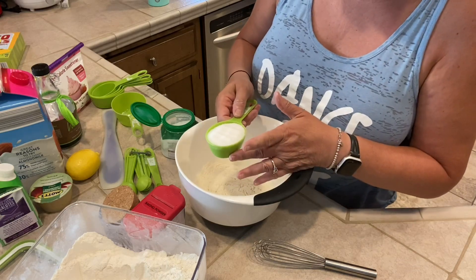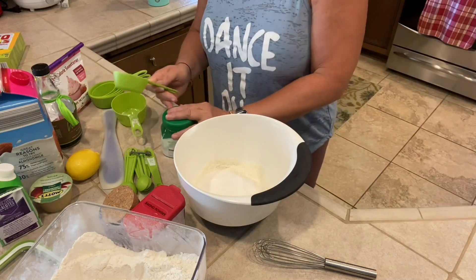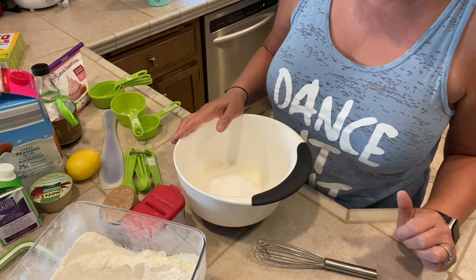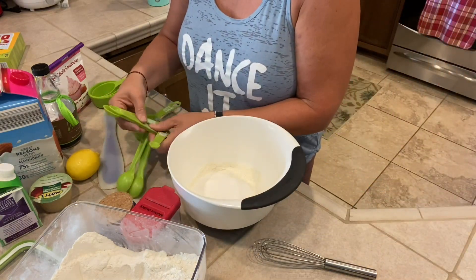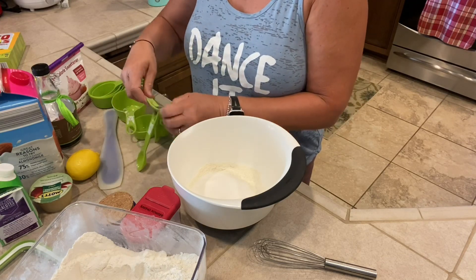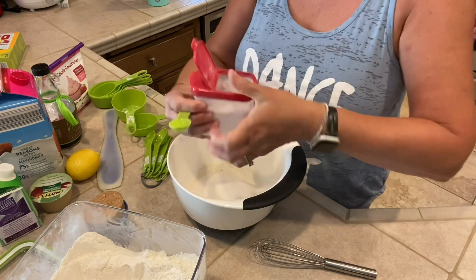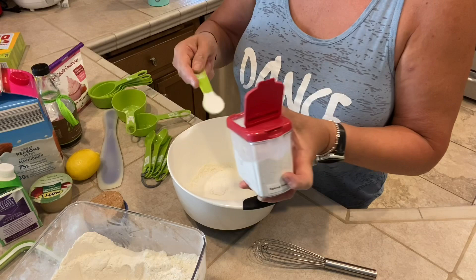So that's a third of a cup of sugar substitute. Then you want to add baking powder into the bowl — that is two teaspoons of baking powder. There's my teaspoon. Here's two teaspoons of baking powder going into the bowl — one, two.